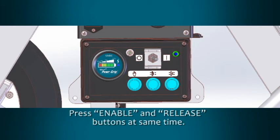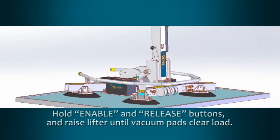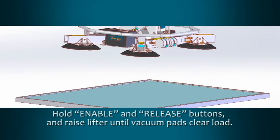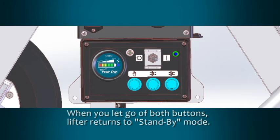To remove the vacuum lifter from the material, press the enable and release buttons at the same time to break the vacuum seal. The MRT-A611-LDC2 is designed to prevent an accidental release by requiring both buttons to be pressed simultaneously. While continuing to hold the enable and release buttons, carefully raise the lifter until the vacuum pads are clear of the load. When you let go of both buttons, the lifter will automatically return to standby mode to extend battery life.